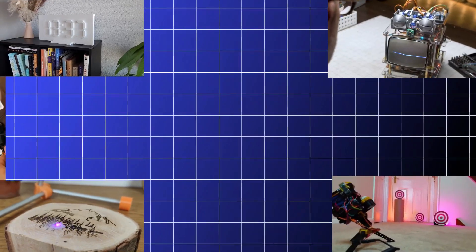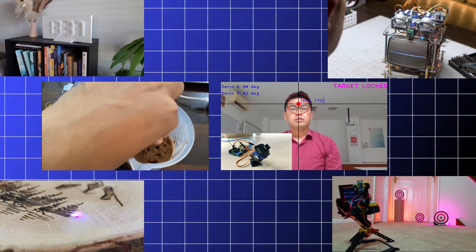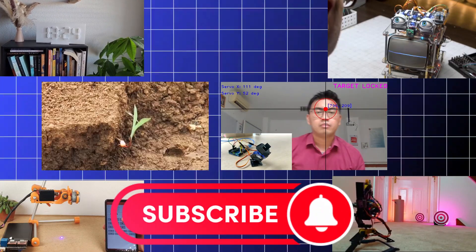Makers, welcome back. In this video, we brought to you top Arduino projects. You can get the link to the videos in the first part of the comment section and in the description box.